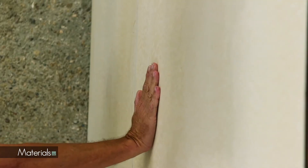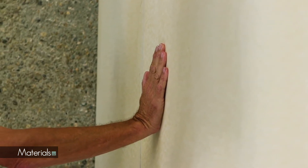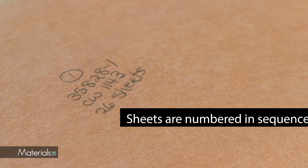Once the adhesive on the wall is no longer moist but still has tack, begin hanging the wall covering. Sheets are numbered in sequence.